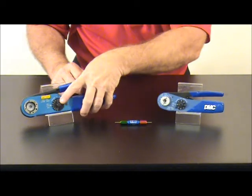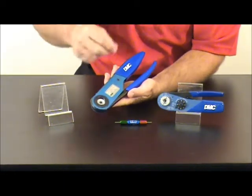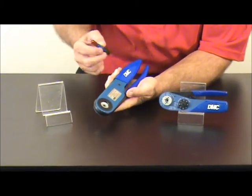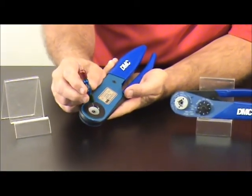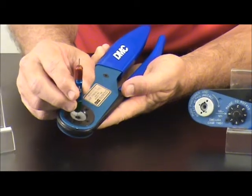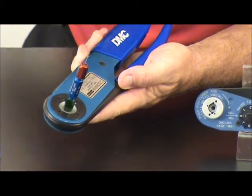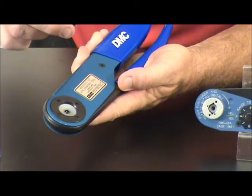Pick up the tool for the AF-8. Make sure the handle is fully closed. Use the green side for go, which should fully pass through the indenters. Remove the gauge.